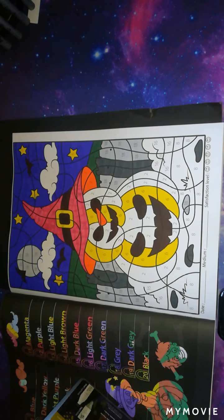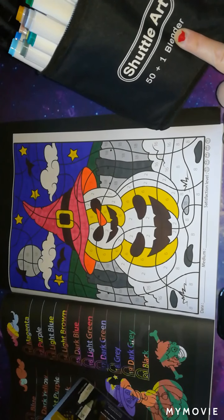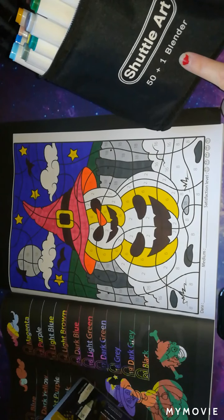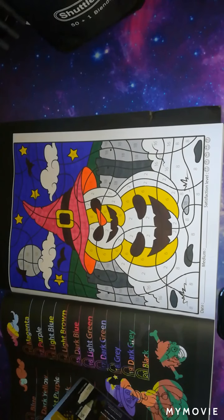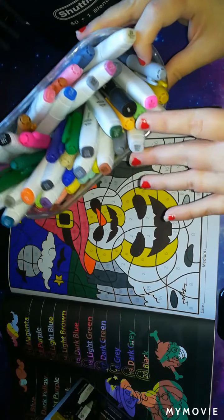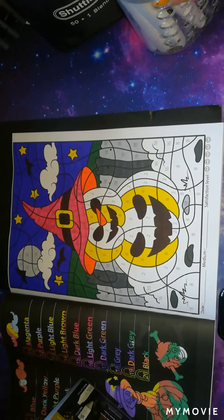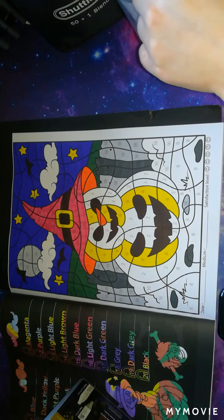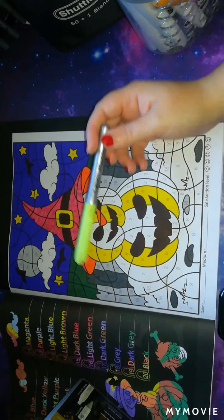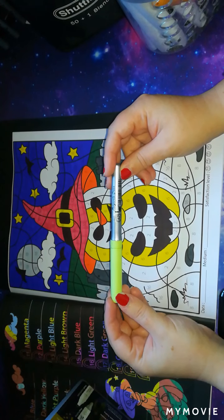The markers I'm going to be using are my Shuttle Art markers — the ones with the thicker barrel — and some miscellaneous old markers I'm keeping in a tub just to try and use them up. First we'll go into number 16, which is a light green, and I'm going to be using a marker called Margarita Green for that.